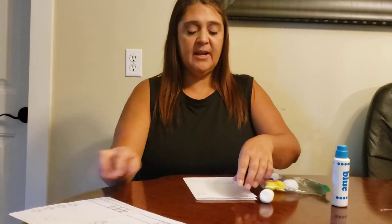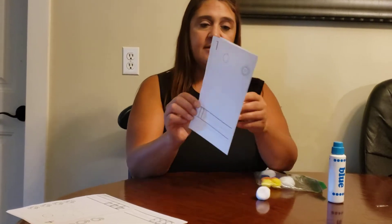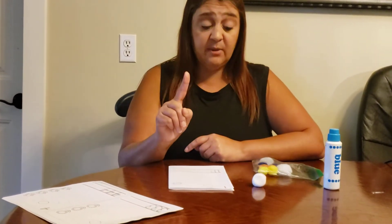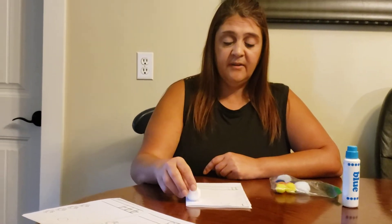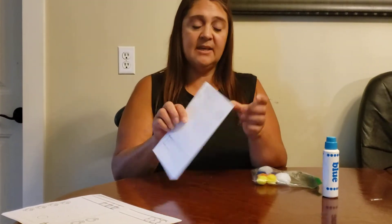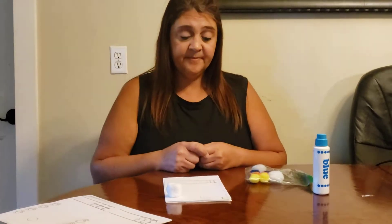We're going to do one number at a time. The first way we can use this is to put the cotton ball on the object. Here's my object — one. This is the number one. Let's do the other one.